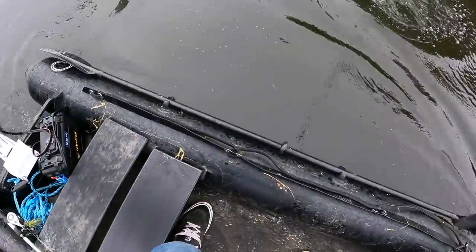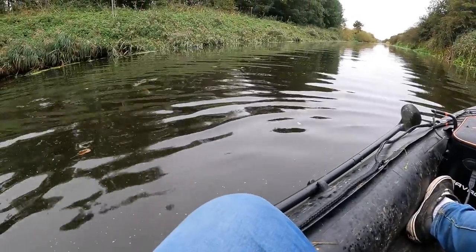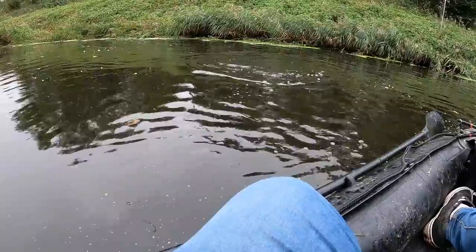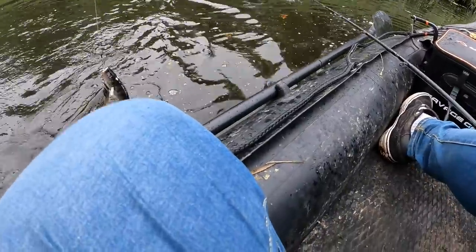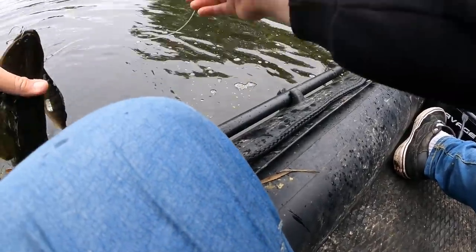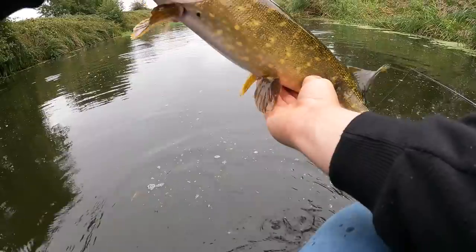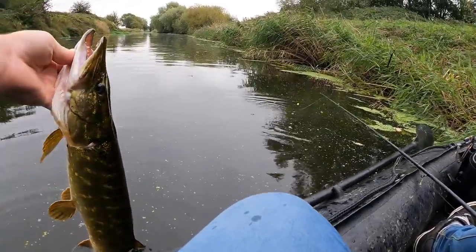Whoa, we're into a fish already - not even started yet. Didn't even get a hook set then. It's not a bad one either. It's really small actually - oh, it's digging now, it's digging. Come here, baby. Not even really started yet, we've got a fish. I'm getting hooks in my kayak. This is a very, very active fish - I hope they're all like this today. There we go, unhooked. Look at that - it's not long at all, but look how stocky that is. That's a little beauty to start things off. Well happy. See you, buddy.